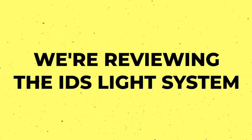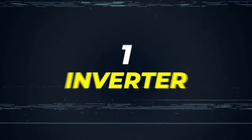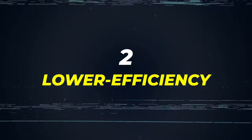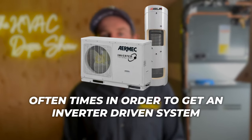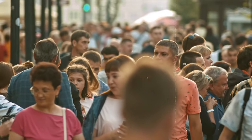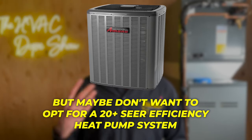We're reviewing the IDS Light system, which is Bosch's 16 SEER inverter-driven heat pump. The reason I like this system is number one, it's an inverter; number two, it's a lower efficiency, so it's kind of a mid-range product. Oftentimes, in order to get an inverter-driven system, they are a lot more expensive or considered a higher-end system. This particular system comes in at a price point that makes it extremely affordable and cost-effective for people looking for a basic inverter-driven heat pump, but maybe don't want to opt for a 20-plus SEER efficiency system.